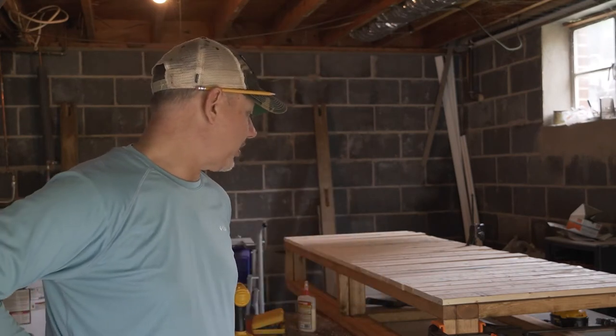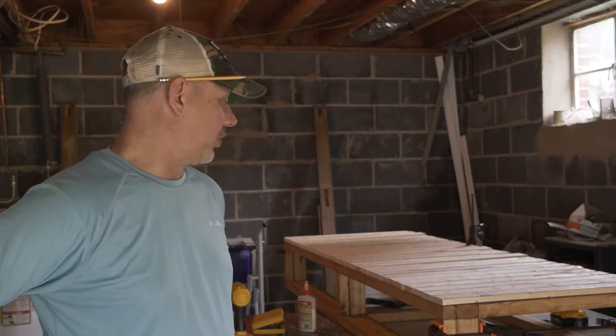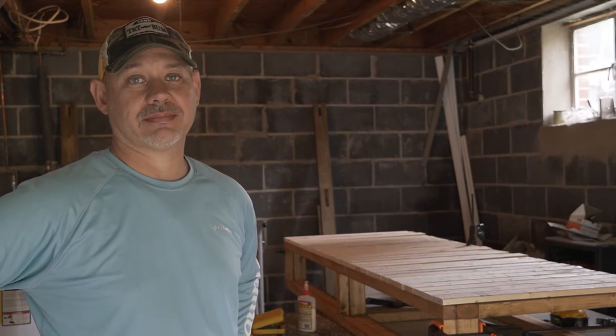Hey everyone, we are here finishing the ultimate fly fishing truck build 2.0 — the mega fly fishing truck build video. We are finishing our futon to go in our camper, and this will make its maiden voyage next Thursday. We hope to get some footage of that, so here we are building the futon. Hope you like it.